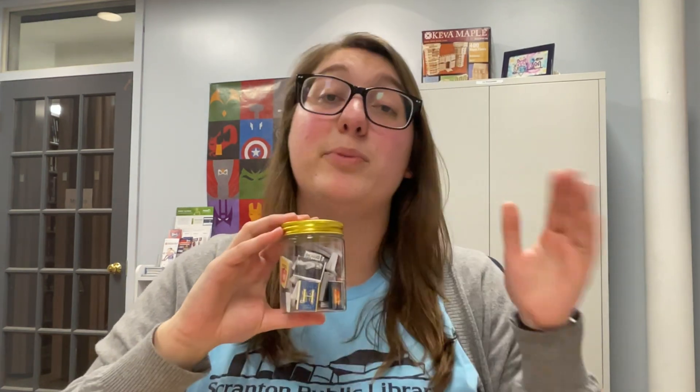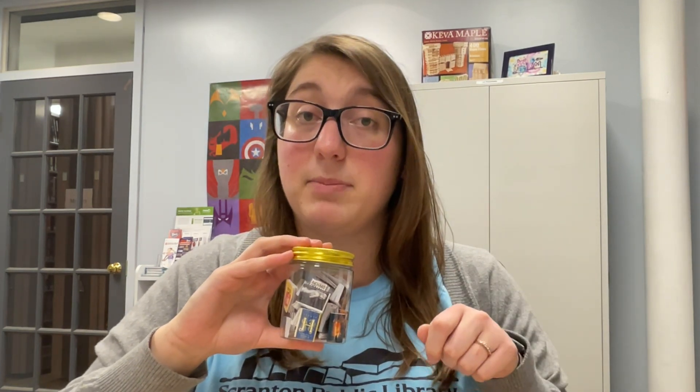I highly recommend doing it this way and just using whatever you want. We're providing a jar, but if you weren't able to get a kit, you can use just about anything you want. You can use any other variety of small jars, or the tiny bookshelves that you can find at the craft store that you can put the little fake books on.